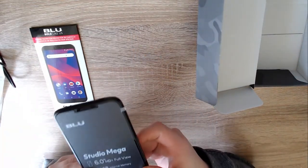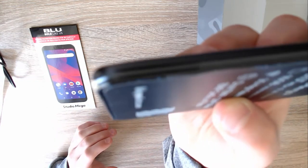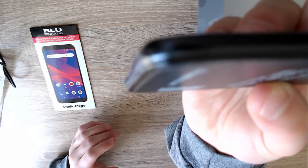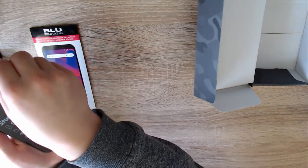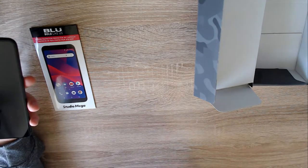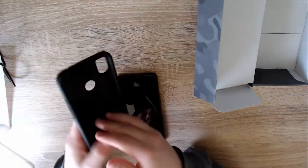It looks like an iPhone X on the back and like a Samsung Galaxy S8 on the front. They said it has curved glass on the front and I can see it — curved glass that goes around the screen. It looks like there's a pre-installed screen protector on it, which is actually nice.